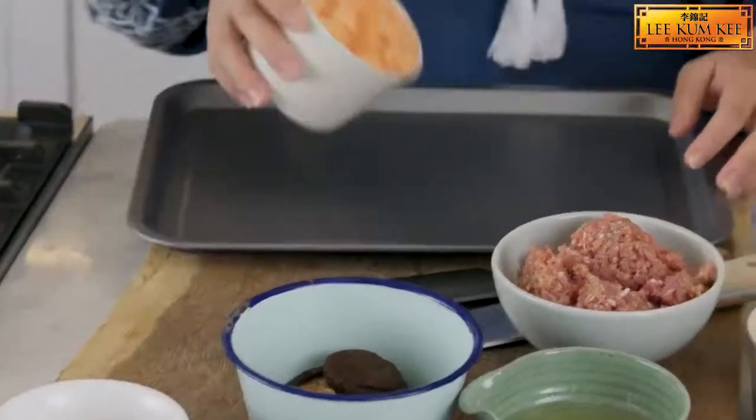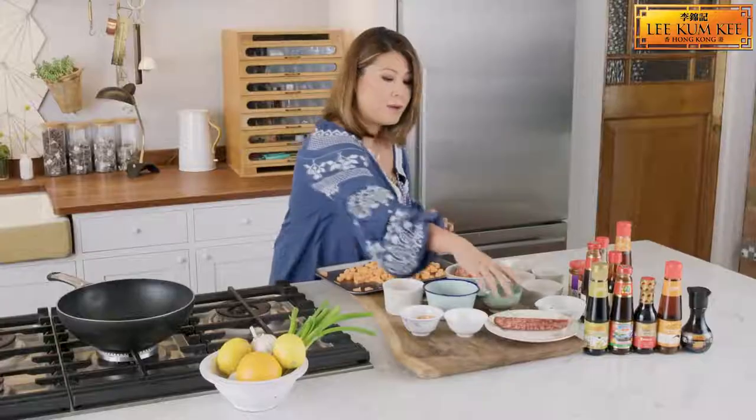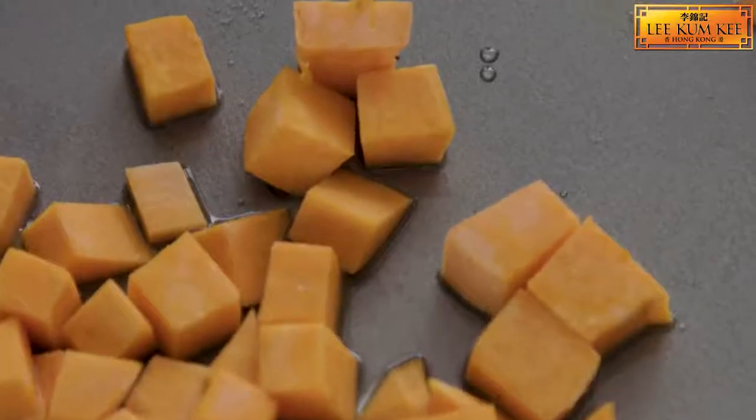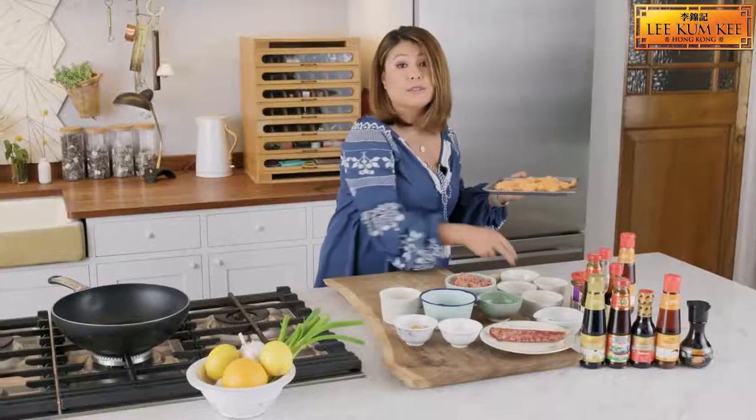We have a tray, take our sweet potatoes and we want some vegetable oil — have a good mix. We're going to roast in the oven until golden and soft.